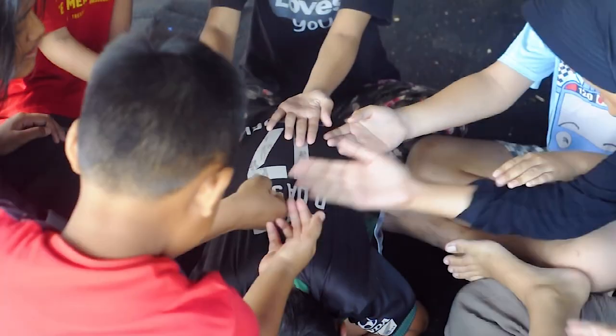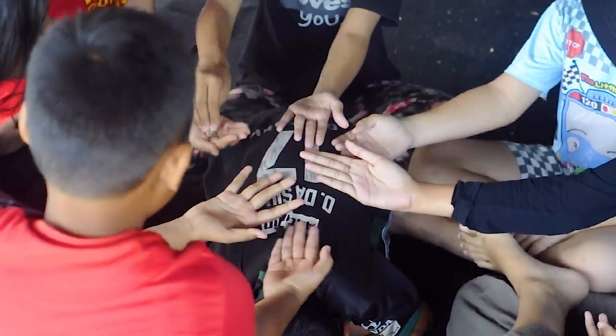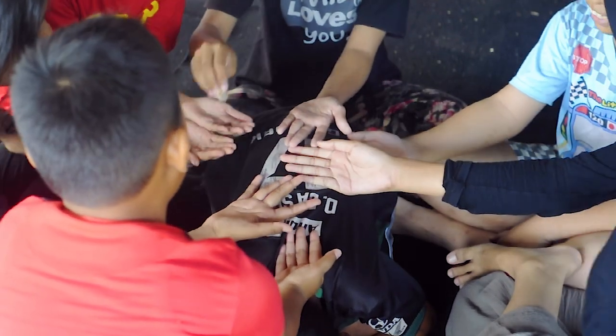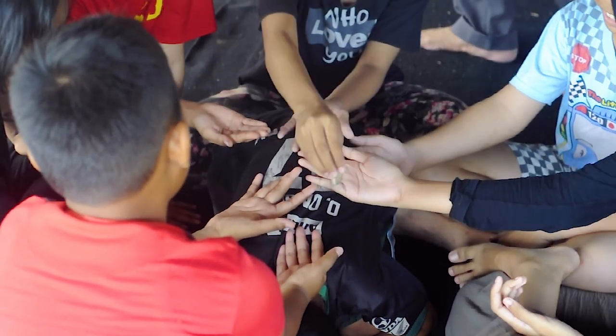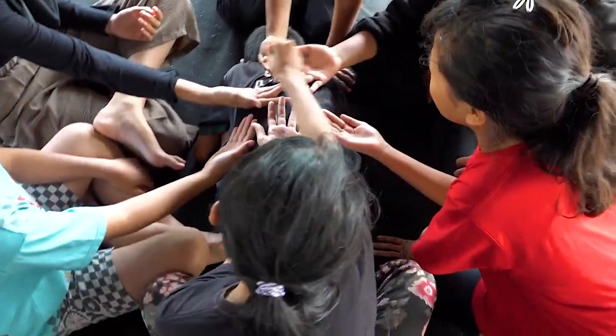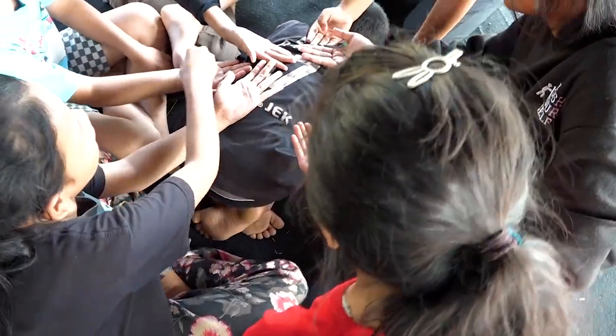Dalam permainan, para pemain memukul-mukulkan tangan ke telapak tangan sambil bernyanyi 'subleksuang', kemudian berhenti di salah satu temannya. Setelah itu, si kucing bangun dan menebak di mana kertas atau batu itu disembunyikan.